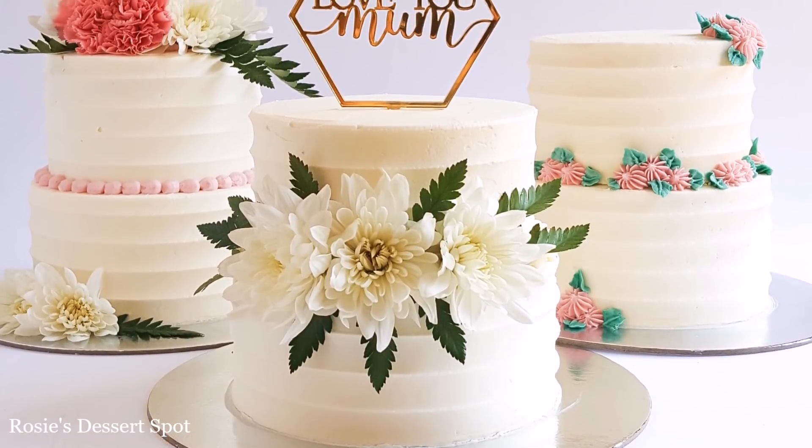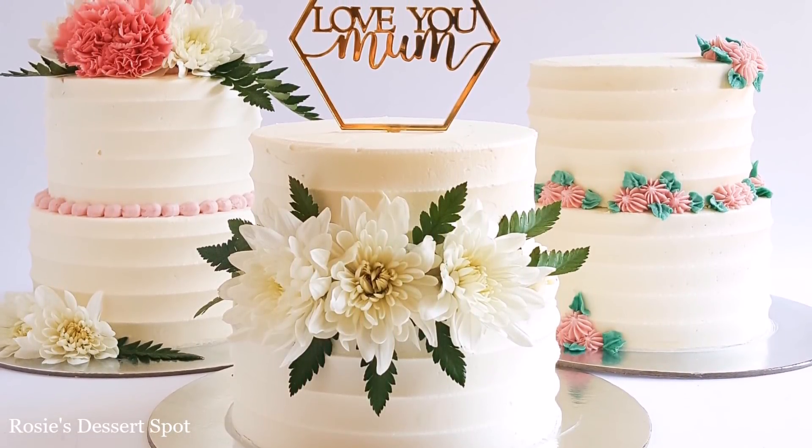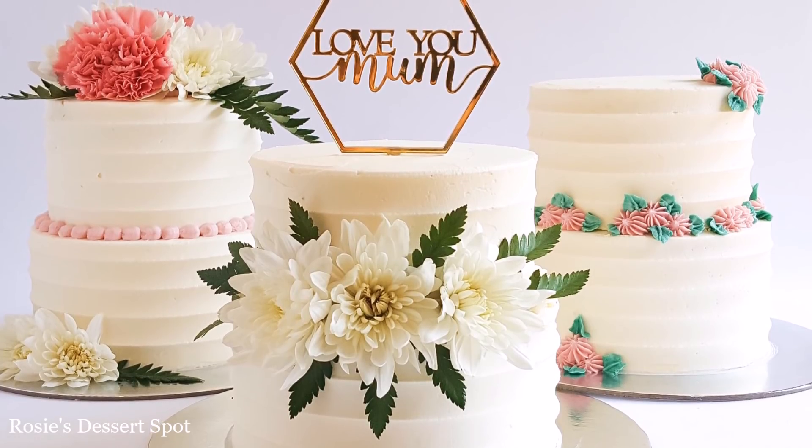Hey guys, welcome to Rosie's Dessert Spot. In this tutorial I'll be demonstrating how to create these mini Mother's Day cakes.